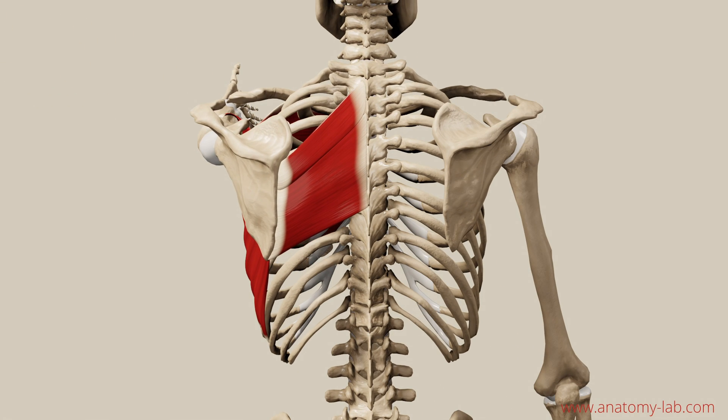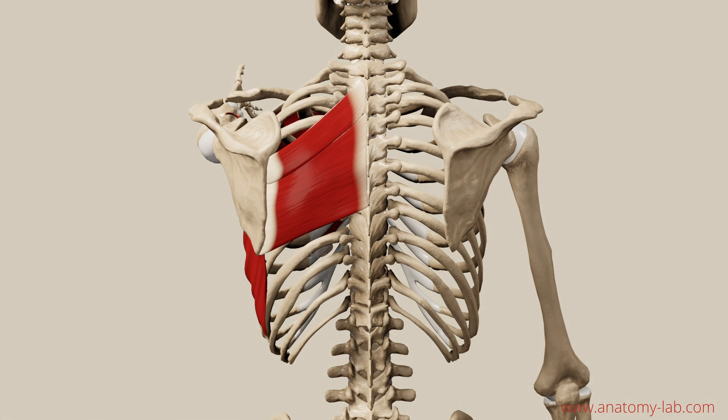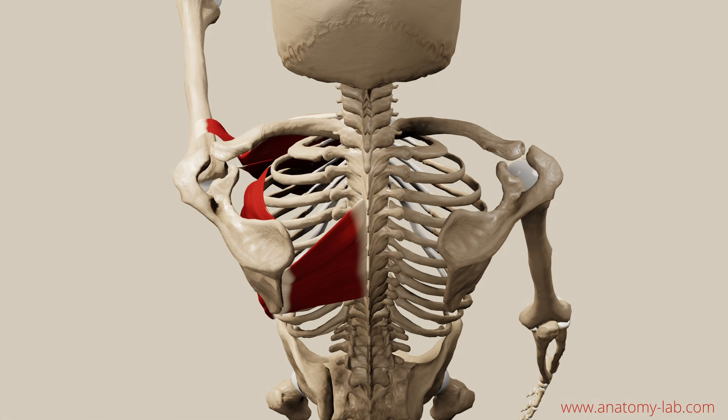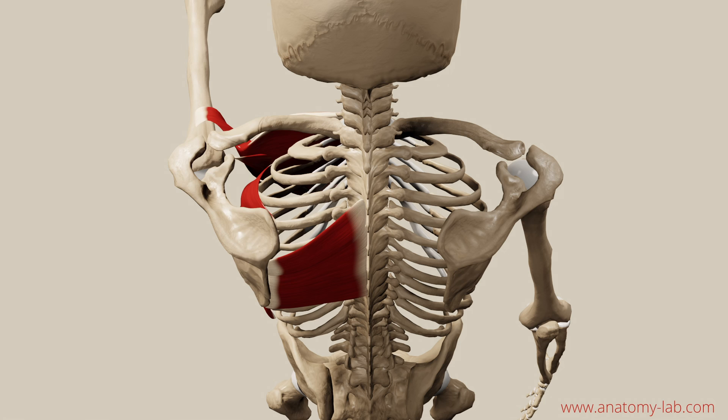Here's an honorable mention: the rhomboids, because they stabilize the scapula while protracting. They also control the rate and the range of motion of the movement.